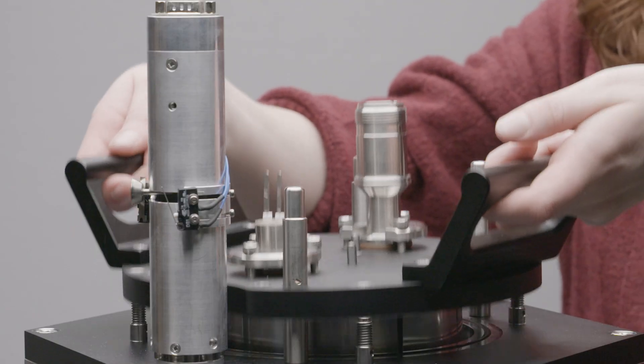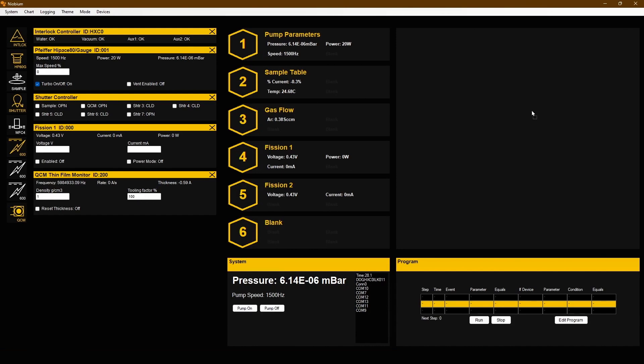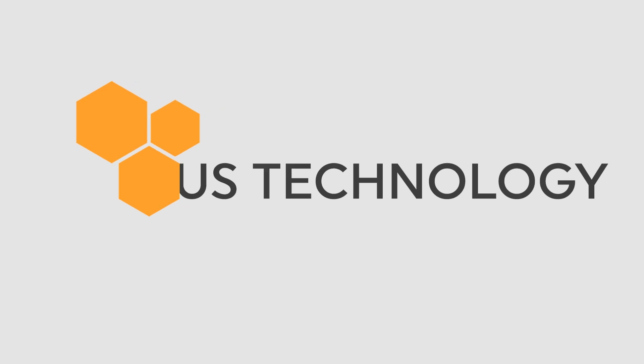All three models have switchable sample table options and it's all controlled via our custom built software platform. To discover how the HEX can meet your research needs, get in touch with us at Corvus Technology.